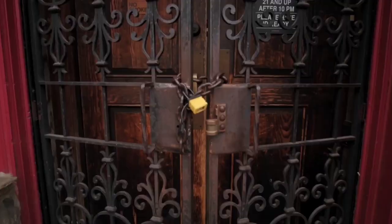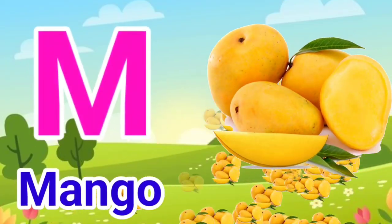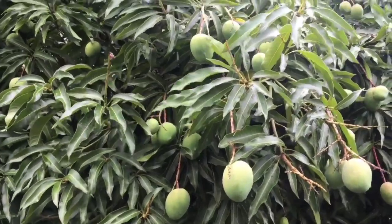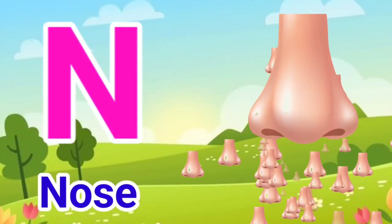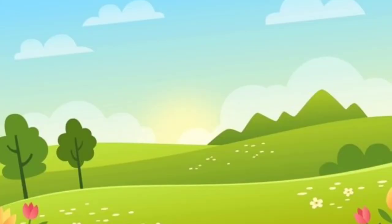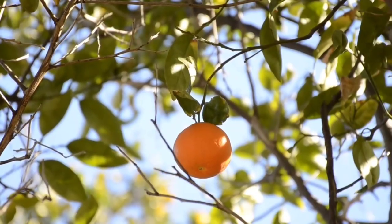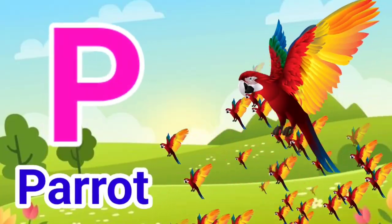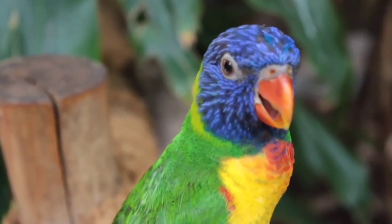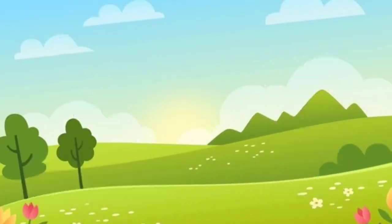L for Lock. M for Mango. N for Nose. O for Orange. P for Parrot. Q for Queen.